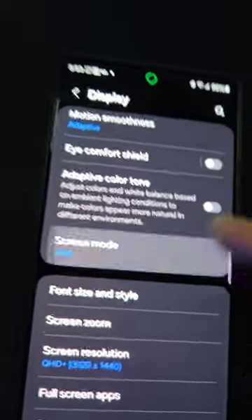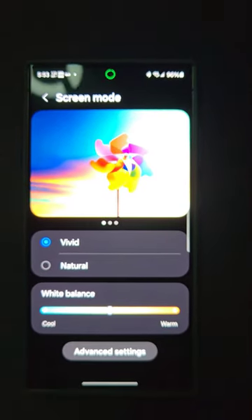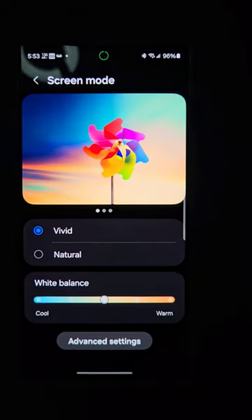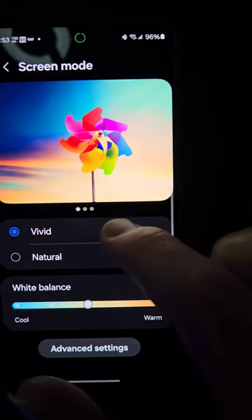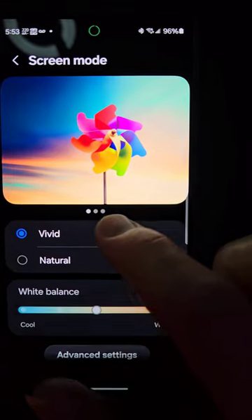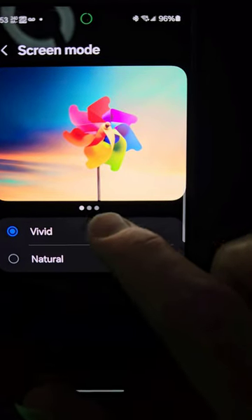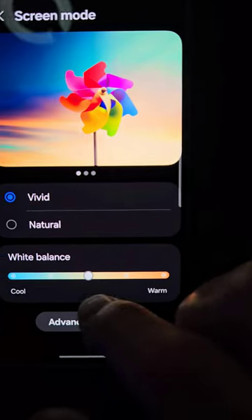On QHD, I'm on vivid — let me adjust the color. So there's natural and vivid, and you can toggle between them and adjust it down here. Natural, vivid, natural, vivid — comparing the two modes side by side.